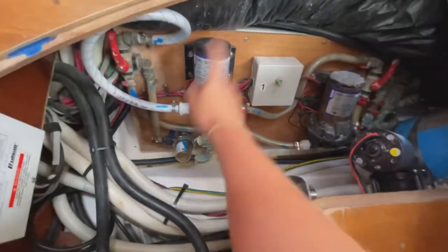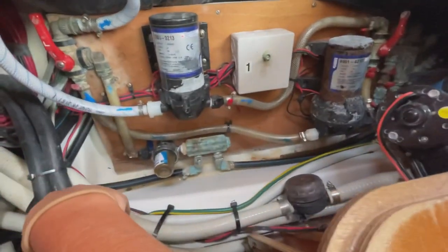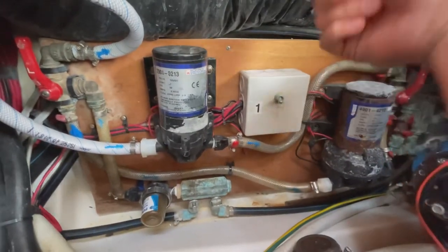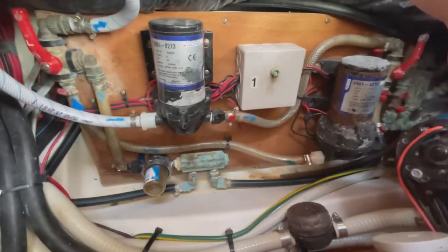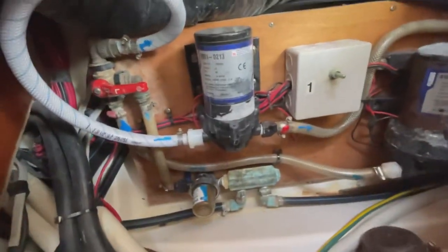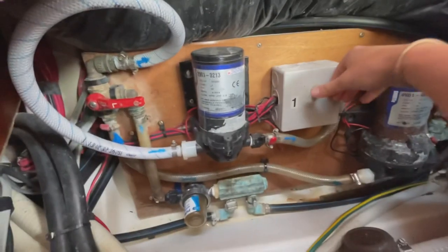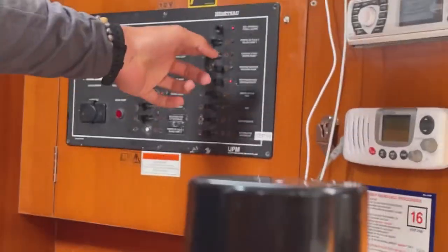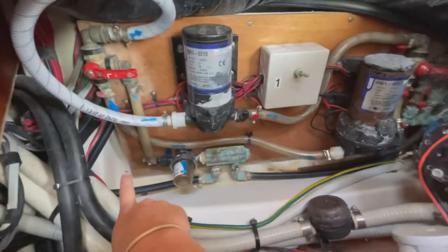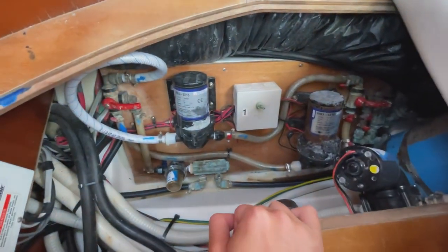So pump one ran out. As you can see the red knobs are up, meaning it's on side one, and the switch is flipped left for pump one. To switch over to pump two, put the switch in the middle so they're both off, then switch these knobs over — close this side and open the left — then flip to the right and turn the water pump on at the switchboard. Now it should be pumping through the filter. And that's how you switch from pump one to pump two.